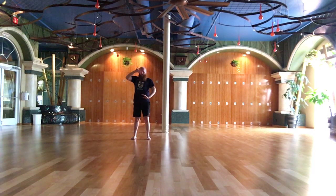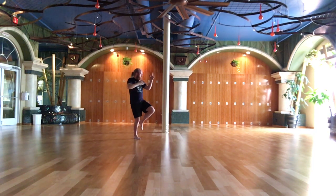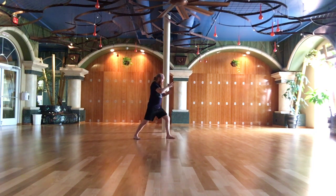The white stork flaps its wings. Brush knee, push step.